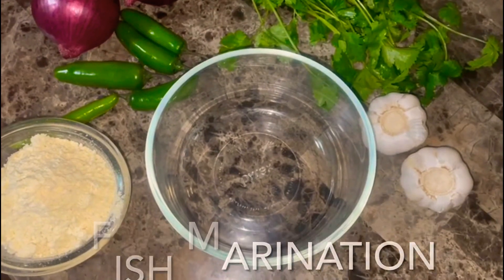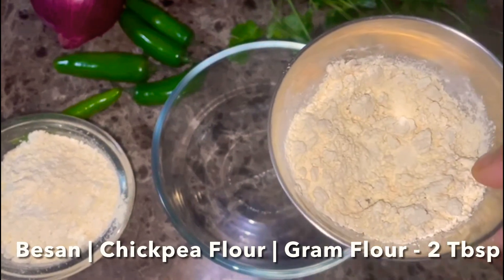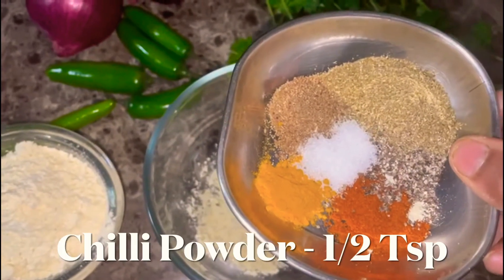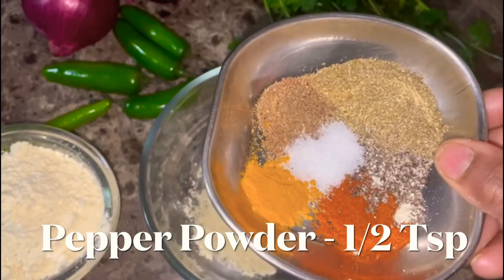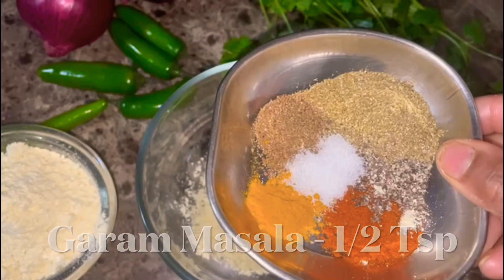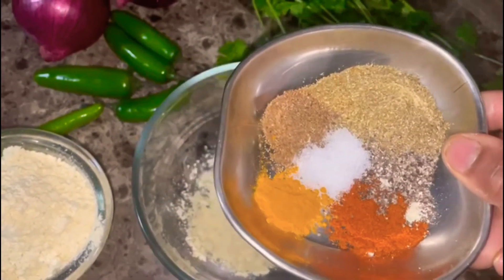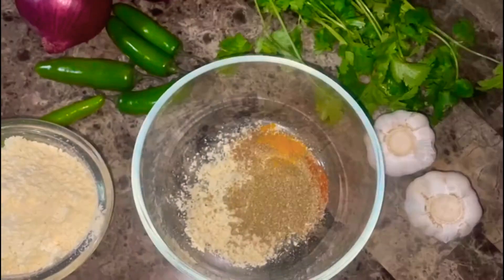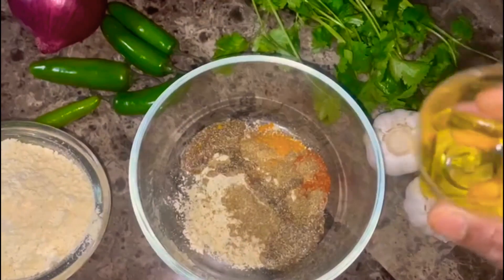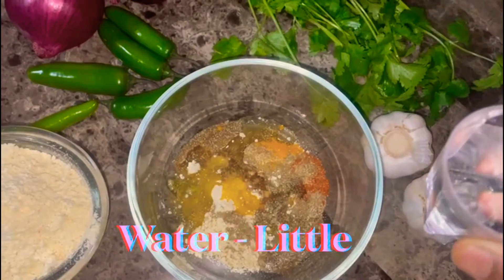Put a clean bowl. Add 2 teaspoons of salt, 2 teaspoons of milk. Add 1 teaspoon of salt, then add a little water.